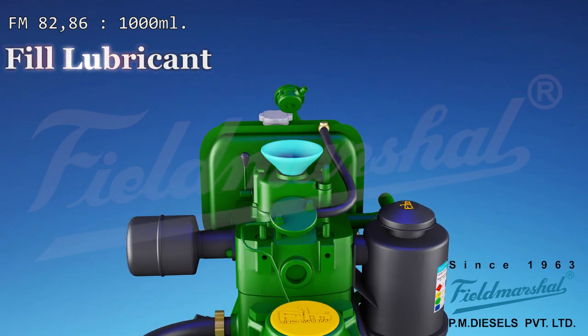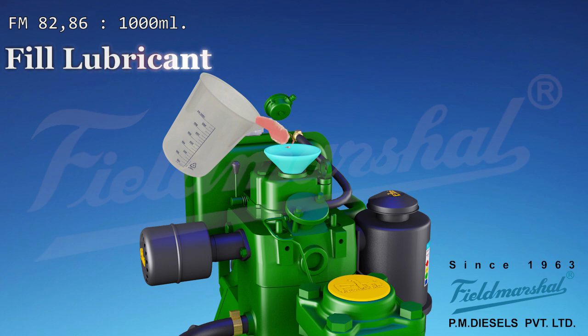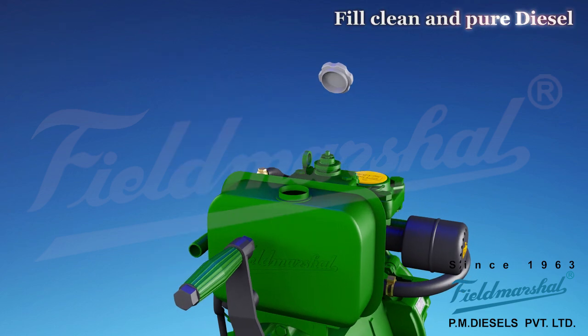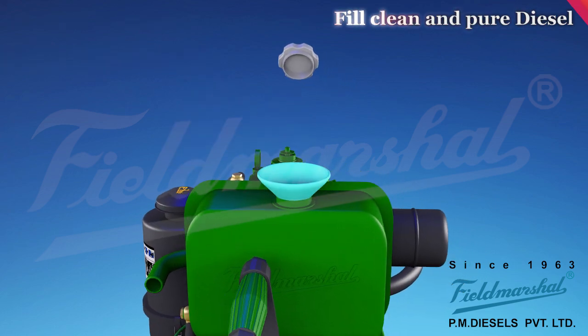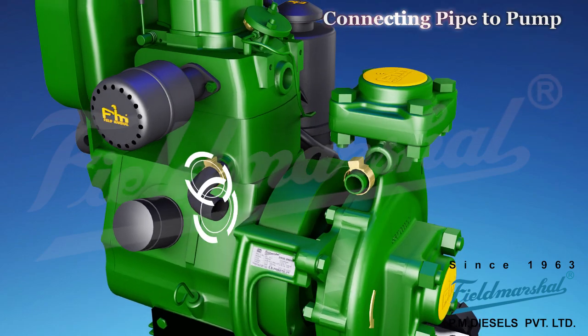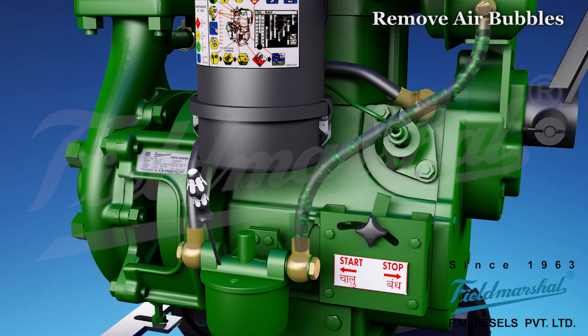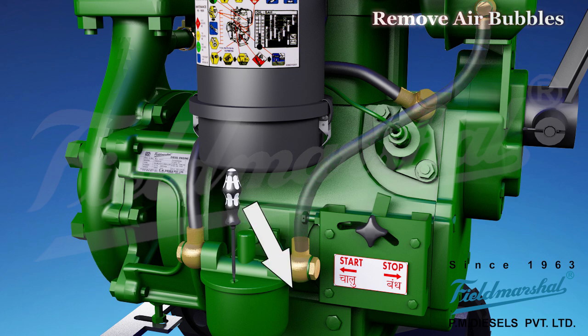Fill good quality lubricant oil in the oil chamber of the engine. Fill clean and pure diesel in the fuel tank and close the cap properly. Join water connection pipe from engine inlet plug to pump outlet nipple. If you find air bubbles in fuel pipe, then loosen the vent valve screw of fuel pump, and then tighten again after removing air bubbles.